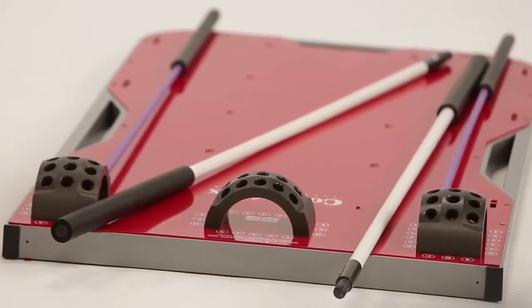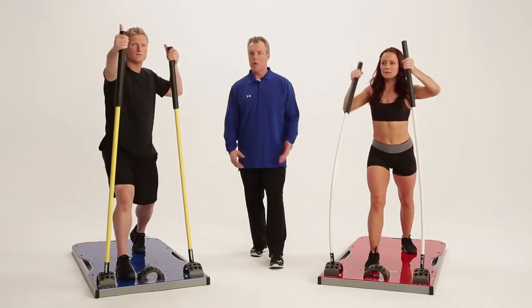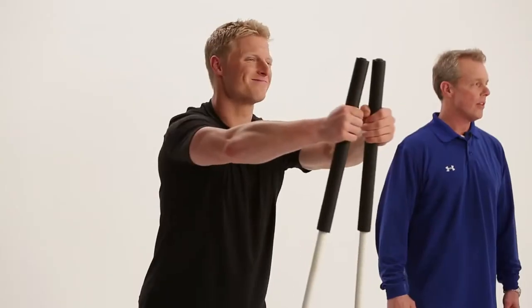You can set up CoreStix with multiple exercises all on one board to work your body with fast and efficient workouts, whether it's a push followed by a pull, upper followed by a lower, or just continuous core exercises.